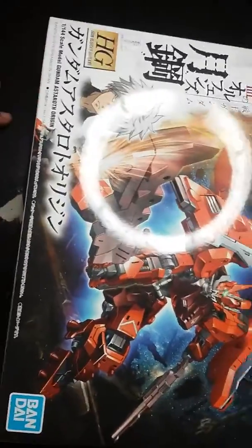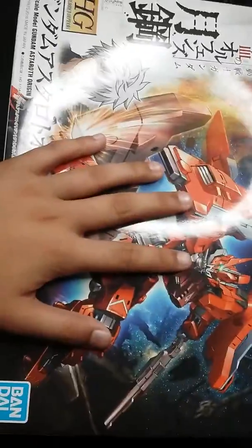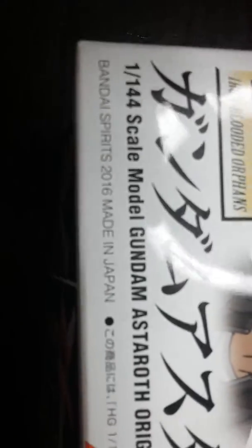Hey guys, welcome back to my YouTube channel. I'm doing this guy — this is a model Gundam, Star Wars origin, and I'm gonna do it. I have my stuff.